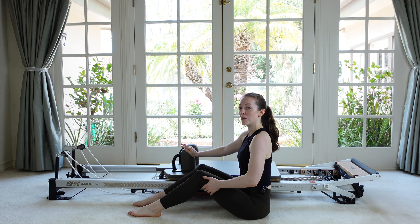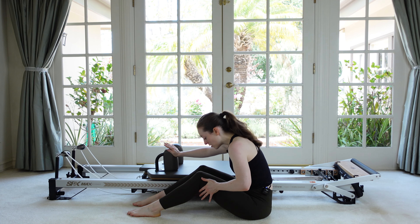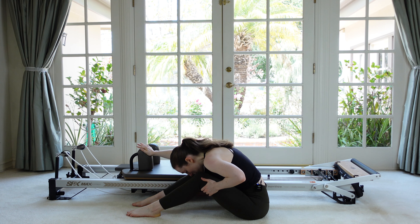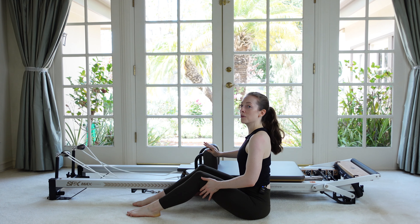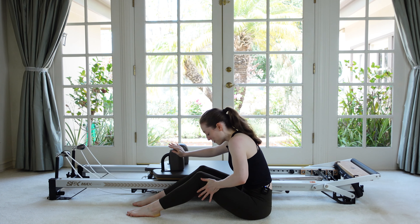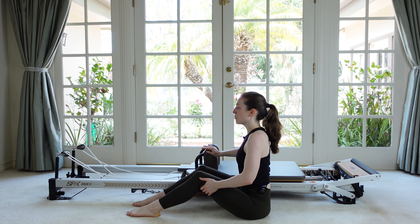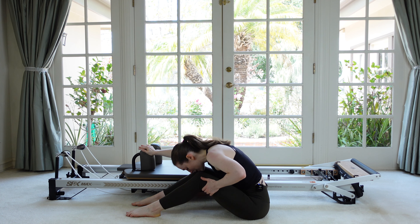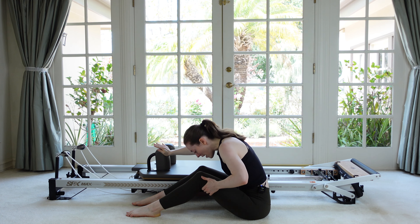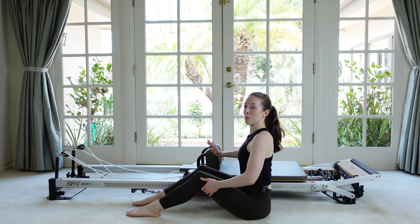Now increasing the work here. When the arm is straightening, we're going to flex over the legs getting a bigger range and then restack to neutral on the return. Exhale to flex, inhale to lift. So you're getting work for the abs in both directions. We're getting that shortening phase of the exercise here and then the abs are working lengthening as we sit back up.